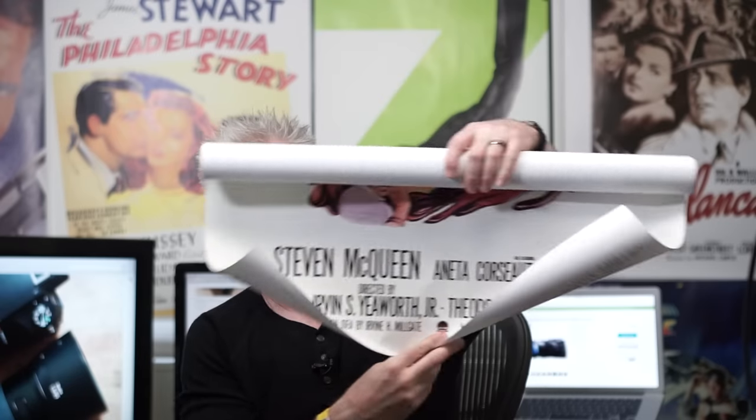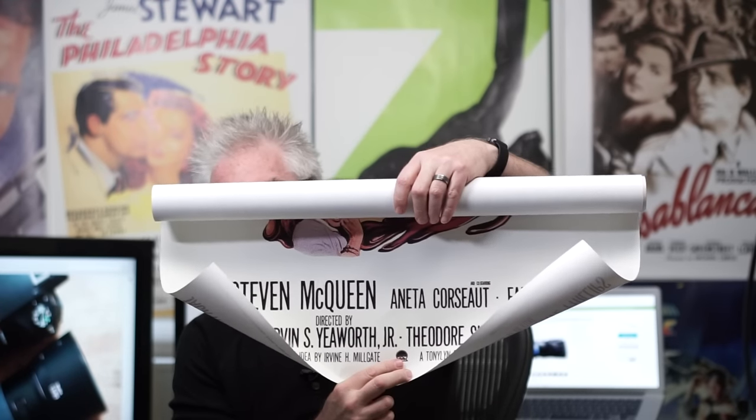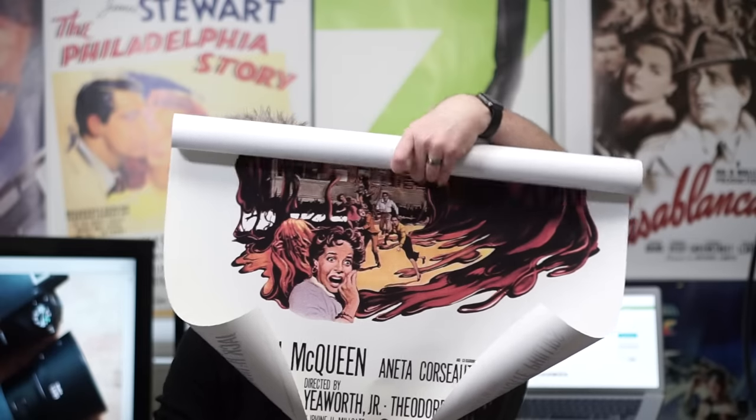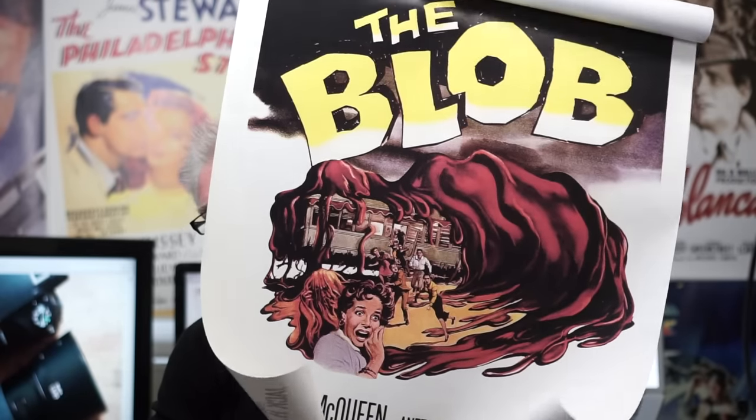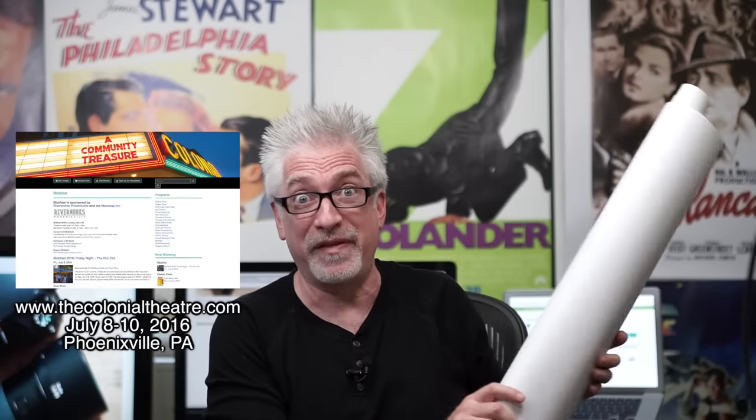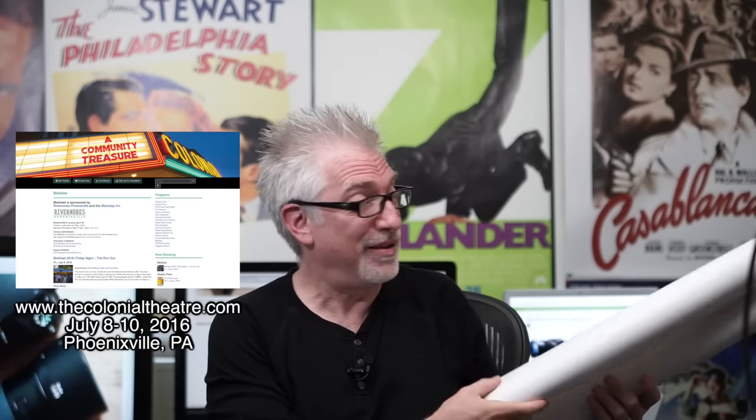Hey everybody, I'm Hugh Brownstone for Three Blind Men and an Elephant. Every summer there is a Blobfest at the Colonial Theater in Phoenixville, and this is the first year I'm going. If you want to come meet me there, that would be awesome.